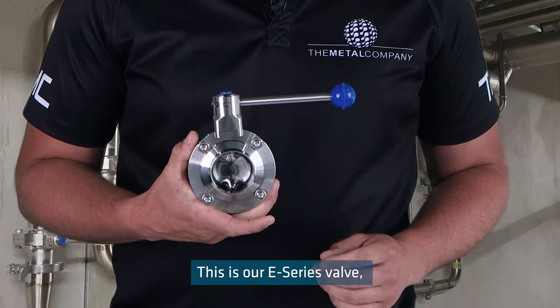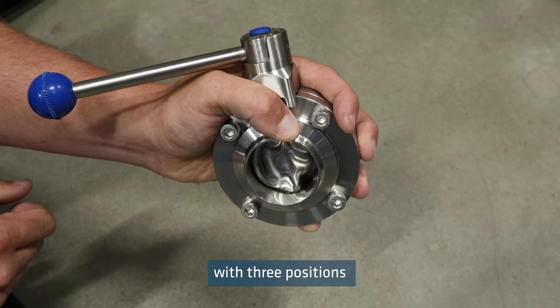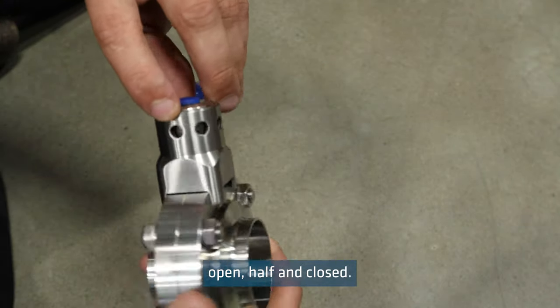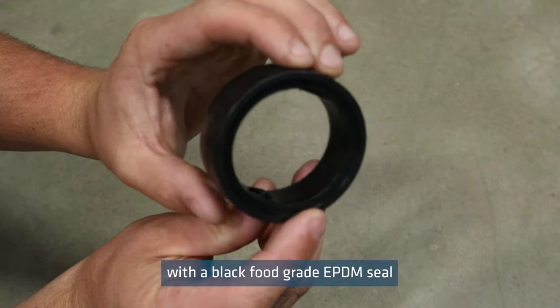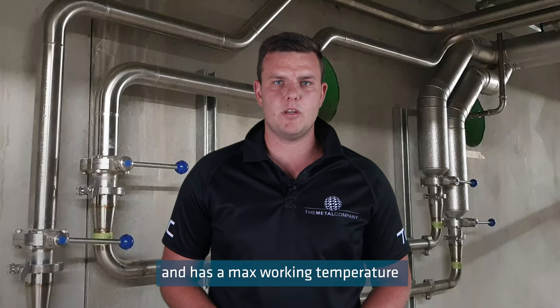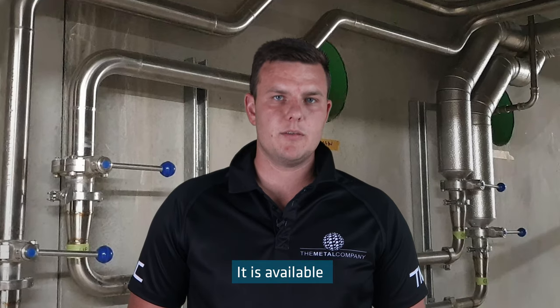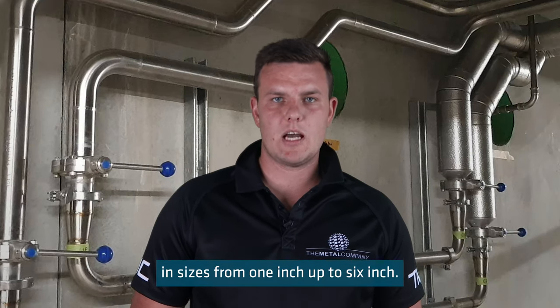This is our E-Series valve, which has a simple pull and turn handle with three positions: open, half, and closed. It is supplied with a black food grade EPDM seal and has a maximum working temperature of 120 degrees Celsius. It is available in sizes from 1 inch up to 6 inch.